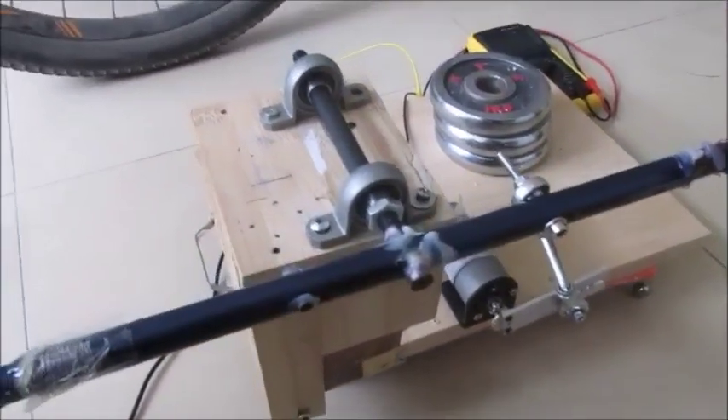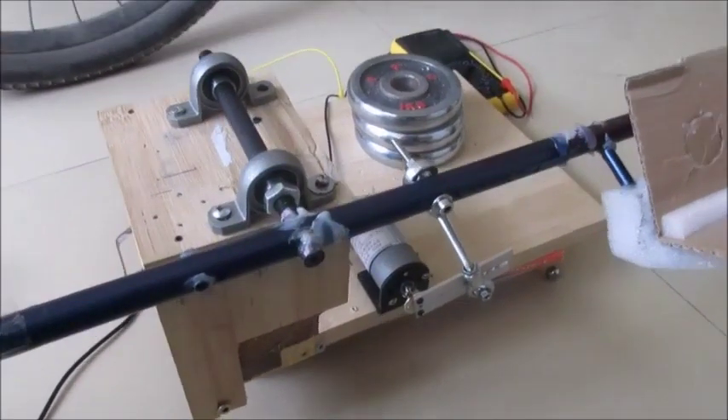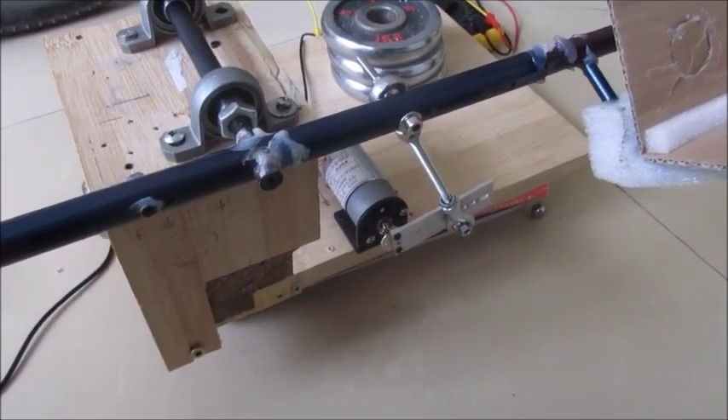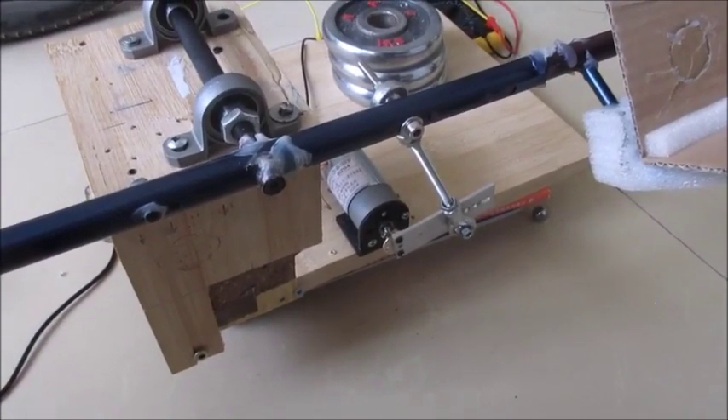The other factor is the surging of the motor — it's not running at exactly the same RPM all the time. So if you had a better motor, a stronger geared motor, I think you'd get more consistent performance.